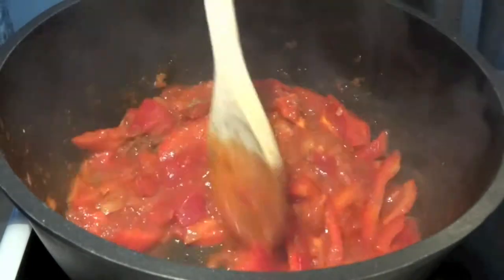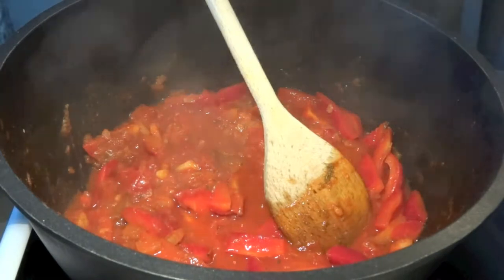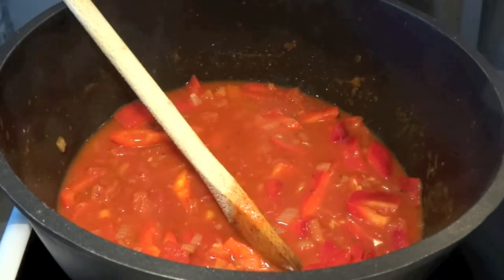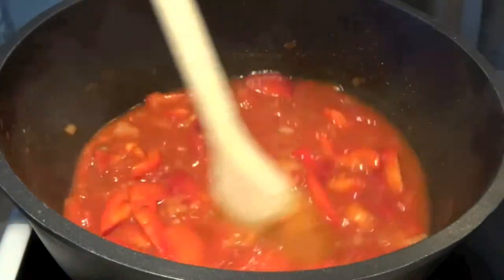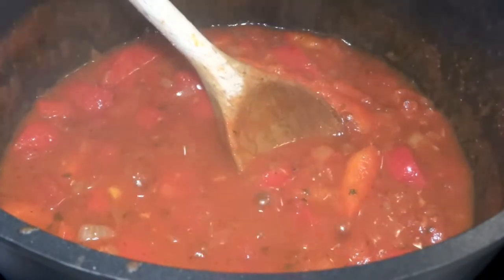Additionally, put in some ground cumin — it's going to add a nice spice to the dish as well. Add half a can of water so that we have a nice saucy texture to this sauce. Let it simmer away, preferably for around 20 minutes.